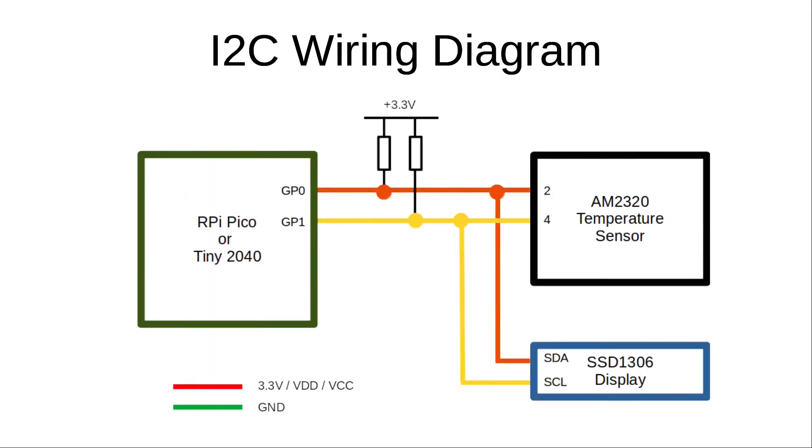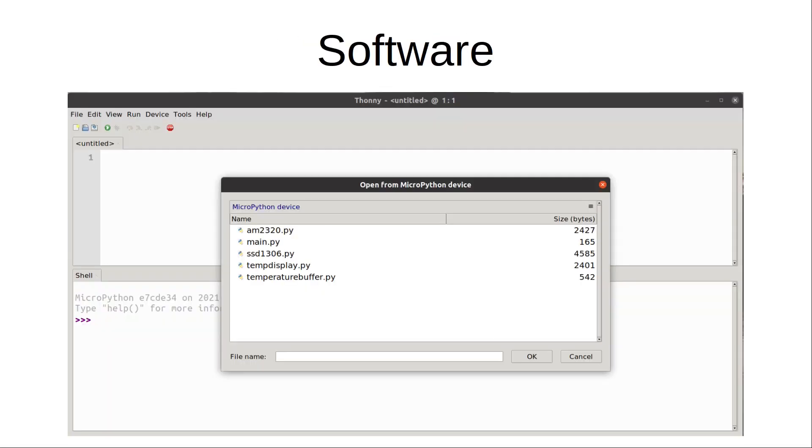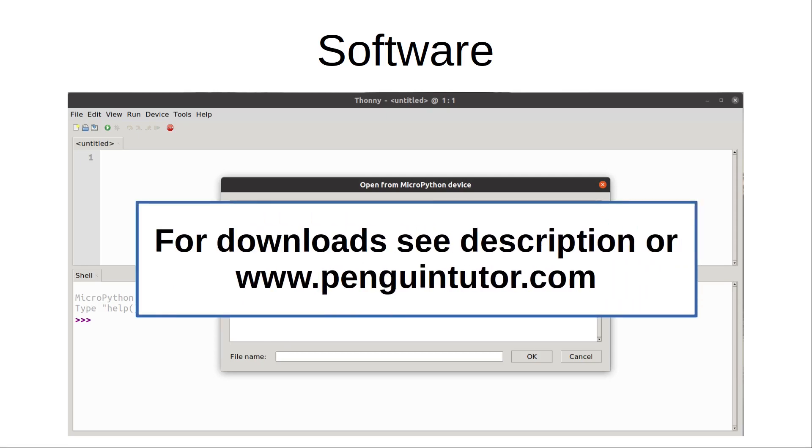This diagram shows how these are connected to the Tiny 2040 or Pico — you can use either interchangeably. The location of the physical pins is different but otherwise the GPIO ports are identical. I've included two pull-up resistors which are required for I2C. There are pull-ups in the Pico that you can enable but these would be quite weak, so this uses 3.3 kilohm resistors for a better pull-up. With this all wired up it's just a case of installing some libraries and writing about 100 lines of code to read the temperature and display it on the screen.